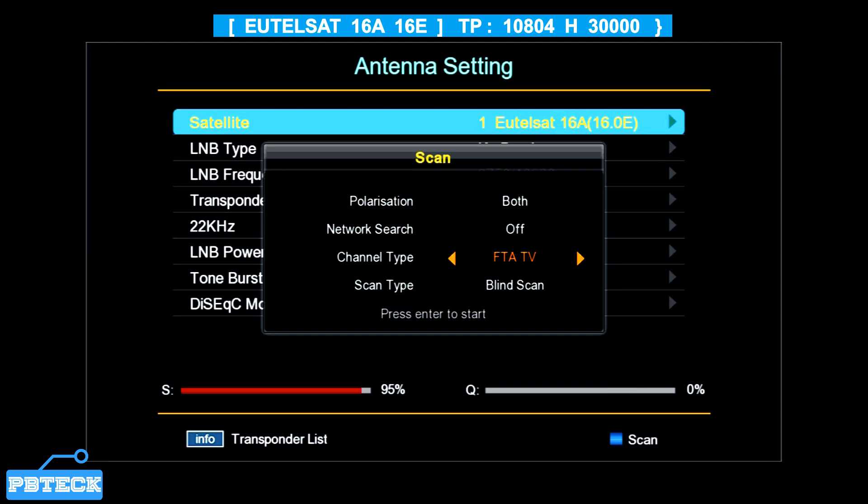For Channel Type, you can leave it on All, or select FTA Only to eliminate scrambled channels which won't be available to watch. Select FTA Only to eliminate all scrambled channels, or leave it on All. Then press OK for the start search to begin.